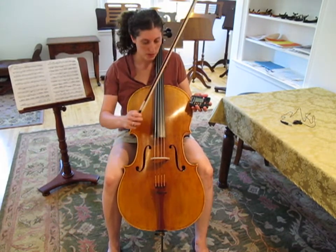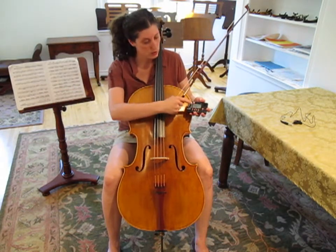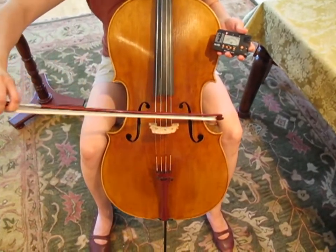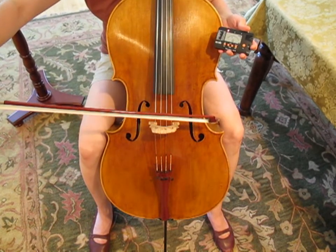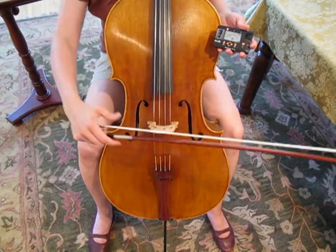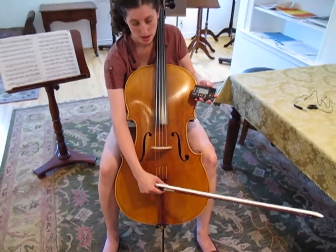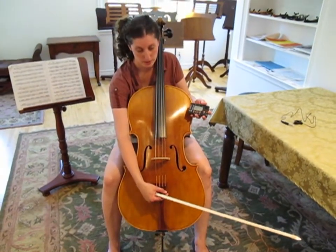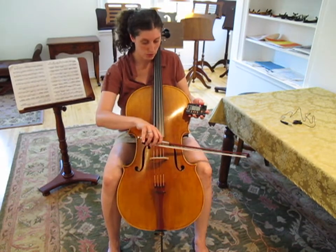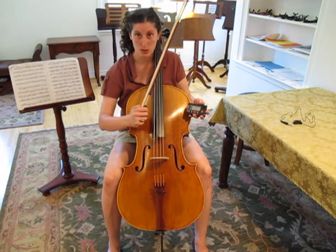First, we're going to play the A. What this chromatic tuner is telling me is that it's an A, and it's on the right side telling me that it's flat — that's what the red light is saying, or the little line. So what I want to do is take my fine tuner, since it's within the A, and turn the top side to my left, and then I will try it again. The line is moving a little closer to center, which is our goal.